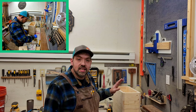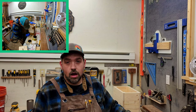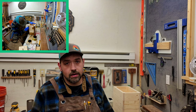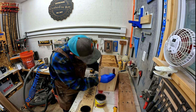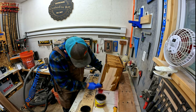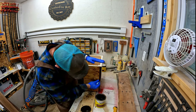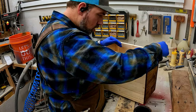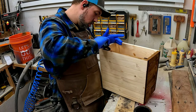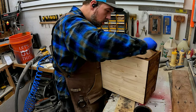I'm getting ready to stain this card box. I'm going to be using Early American stain — it's a light brown. It's going to match everything else I'm making for this wedding, so let's stain. I do want to add: after it dries for a good couple minutes, it's very important to wipe off the excess stain or it will never dry.